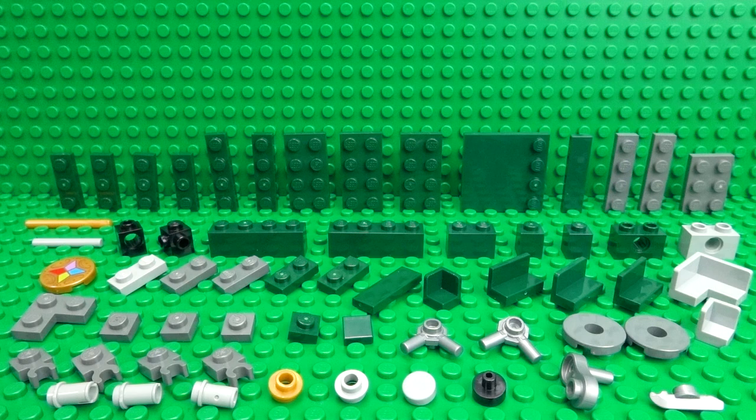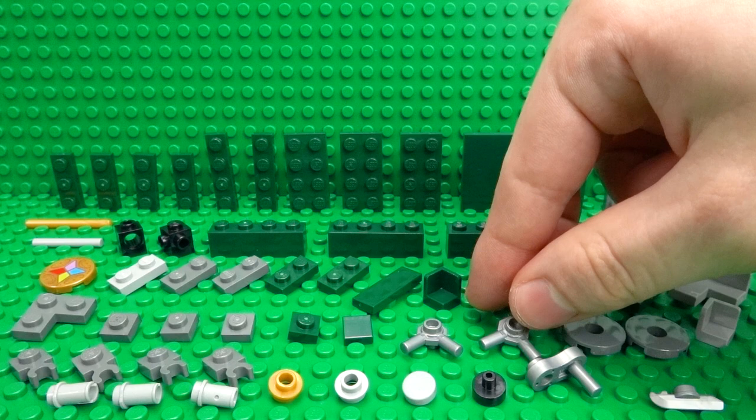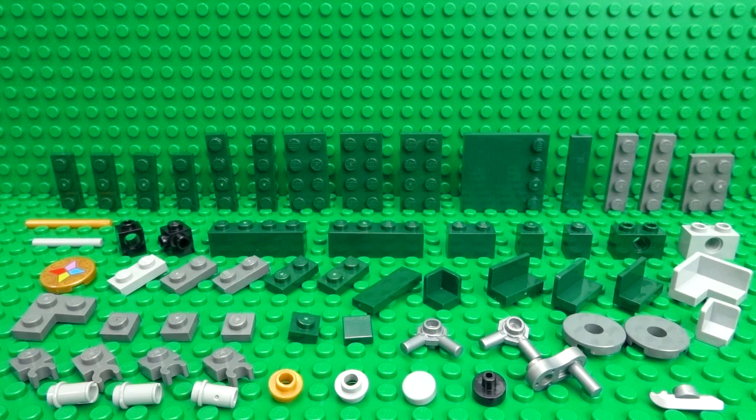Here are all the pieces you'll need to build your working LEGO combination safe. I'll leave links in the description to where you can find some of the rarer pieces I've used, such as these silver parts, which are part of a multi-pack. Just check the description for a link in case you don't already have them.